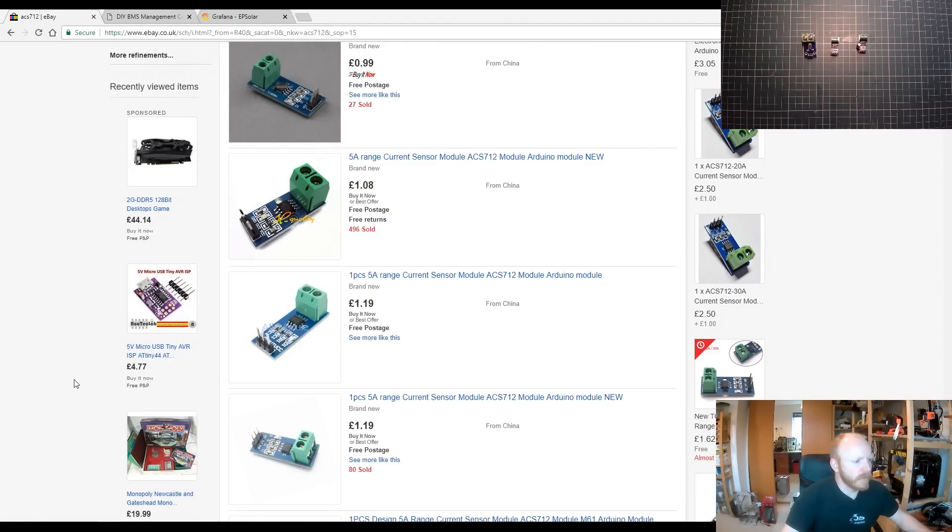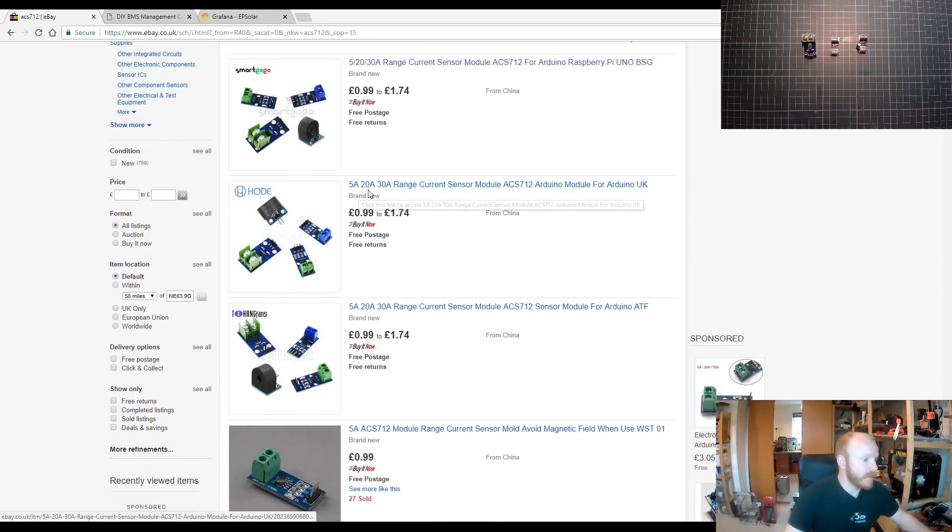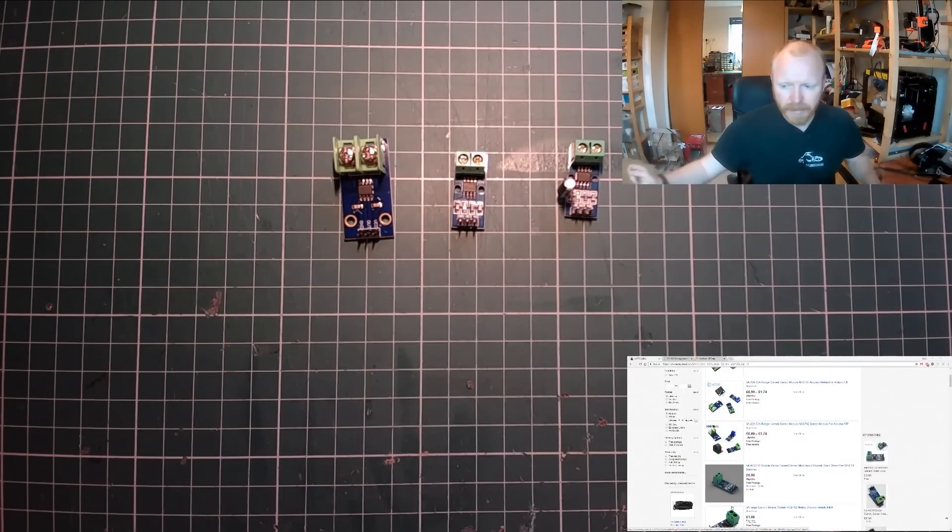At the PC — first I want to show the type of module we're looking at. It's the ACS712, and they come in different ranges: 5 amp, 20 amp, and 30 amp. That does limit the application to 30 amps, though I believe the ACS720 goes up to 66 amps. If your power wall is pushing more than that, you could look at something like a shunt, or if you're pushing that hard you may be looking at more professional options like Batrium. You can find these on eBay — I'll place a link below to the search.